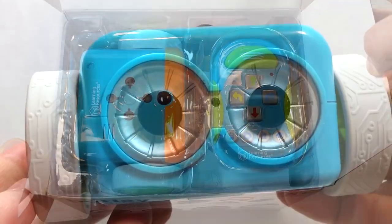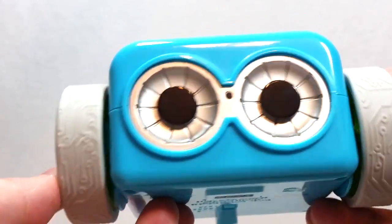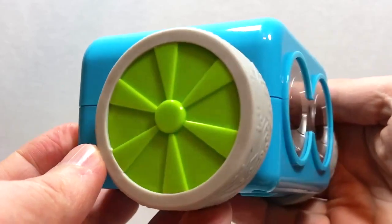Basically what Botley is, is a small two-wheeled robot for kids ages five and up that helps them to learn the underlying principles of computer coding.